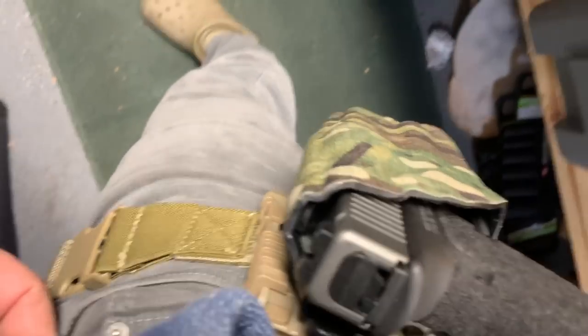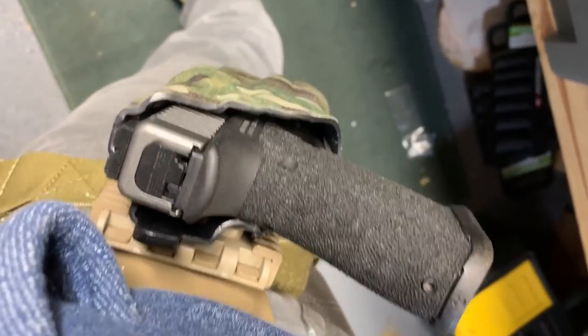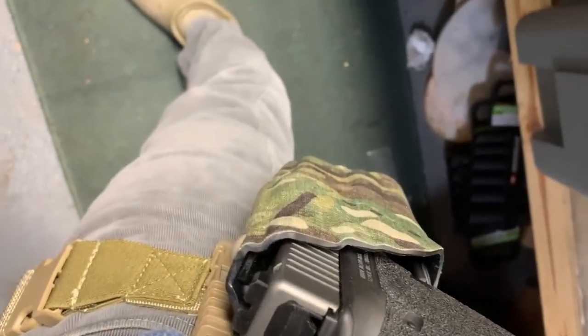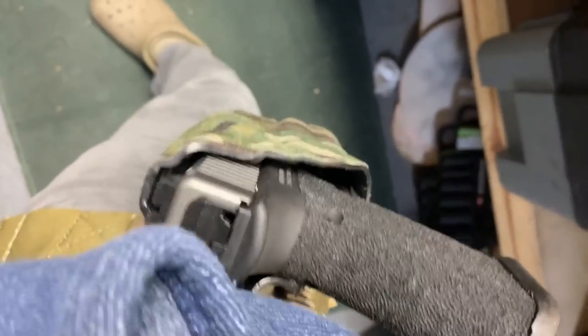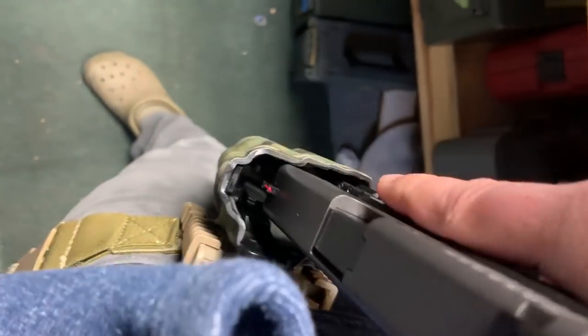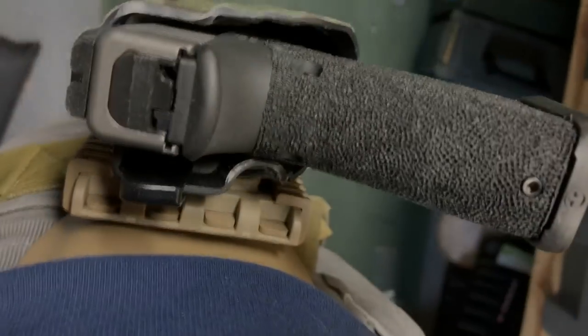That's about it — check you guys later. I need to adjust my belt since I've got different pants on, but if corduroy pants and Crocs isn't the most tactical thing you've ever seen, give the video a thumbs up. The thigh strap mid-rise setup is awesome — love it.